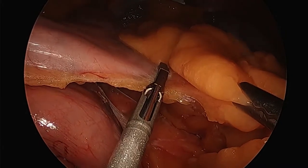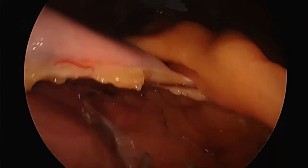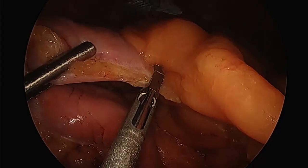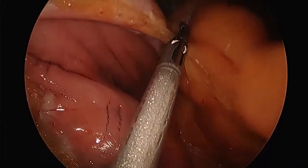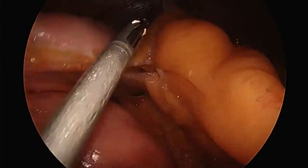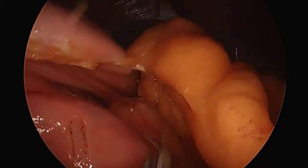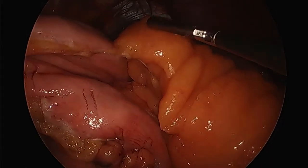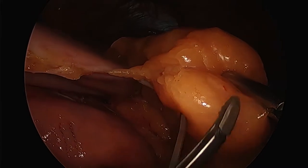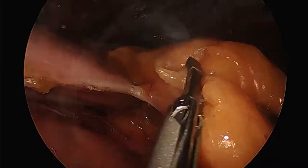The biggest problem I see with sleeve gastrectomy as far as weight regain — and every bariatric surgeon can speak for themselves — is not necessarily cheating on the diet, although some people do. Surgery is much more successful than any diet program, but it is a whole programmed approach. The biggest problem I see with weight regain is generally not exercising. I can get most people to follow a reasonable diet, though sweet eaters may stray. The problem most of the time is exercise.